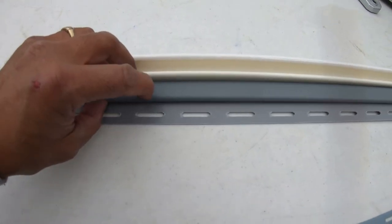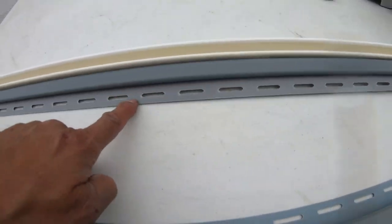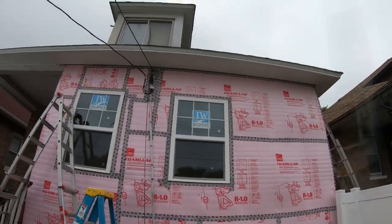You could do this as a DIYer. The gray is going to be underneath the F-Channel because this is going to be the top portion of my vinyl siding. And that explains F-Channel, J-Channel, and Undersill.